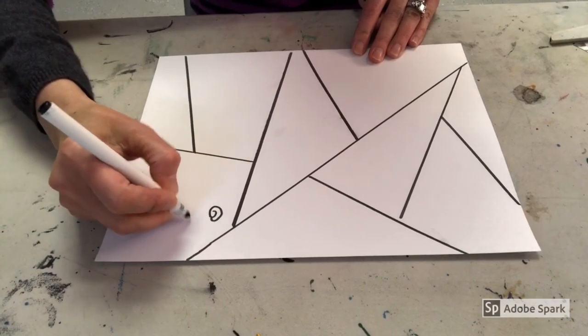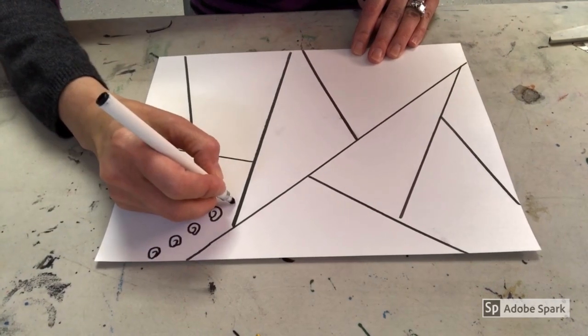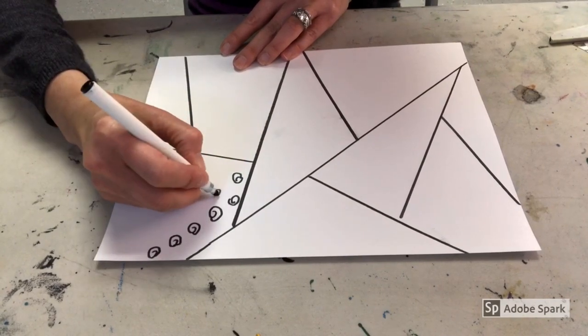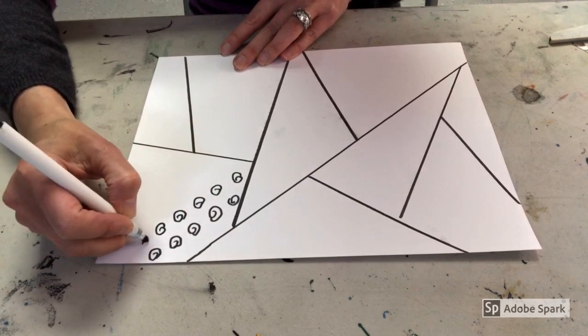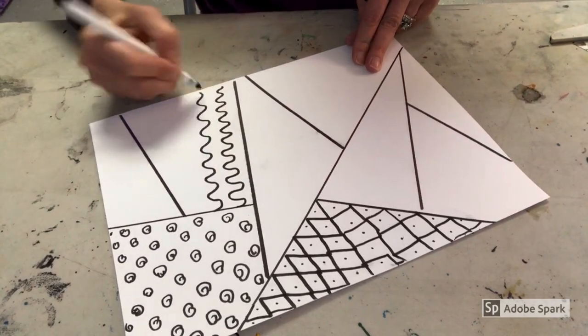Once you have your paper divided, you're going to start by making a different pattern in each section. This one I'm just using a little curly-Q shape and I'll keep going until I fill the whole area. You're really looking for a lot of variety here, so be super creative and thoughtful about what kind of patterns you're making.